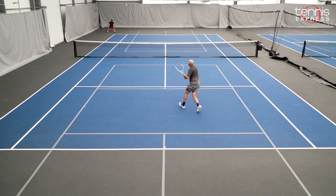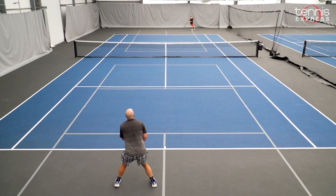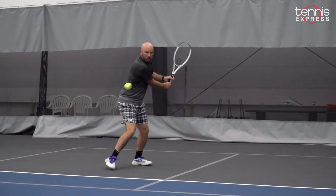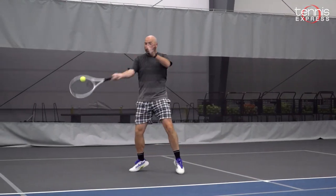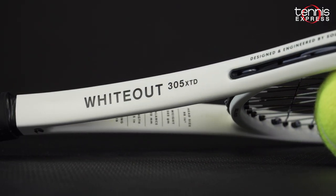I would recommend this racket to an intermediate to advanced level player that is comfortable producing their own power, which means they've got the prerequisite racket head speed, they're looking for a little bit more control, but they also want a little bit of extra power and extra reach from the back of the court. All in all, the Whiteout XTD is a very unique frame on the market right now. There aren't a lot of thin beam and lower swing weight extended rackets out there, and this is a really good option from Silinko.